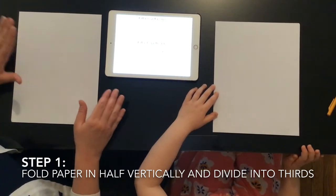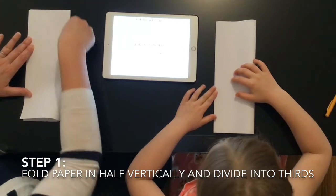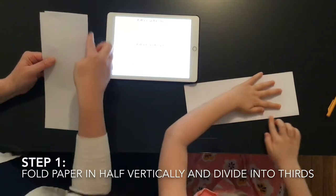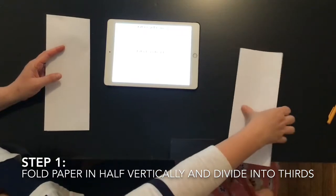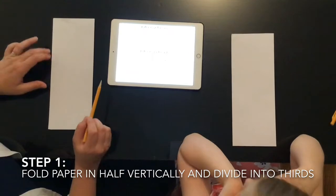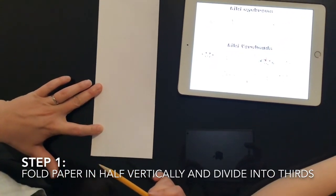The first step when making a tiki mask is to fold your paper vertically, which is hot dog style. Match up your corners and run your finger up and down. Try to match them as perfectly as you can to find the middle. The folded side is going to be the middle of your face, and the open side will be the outsides of the picture.